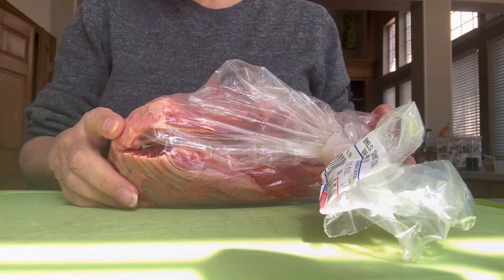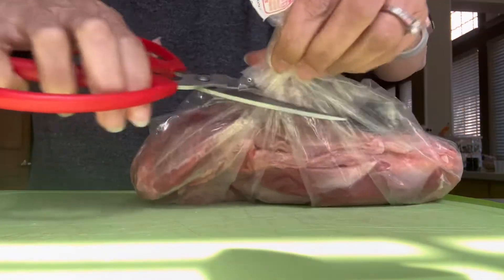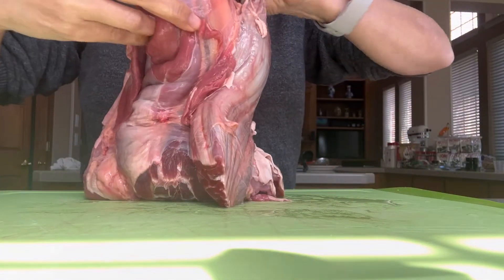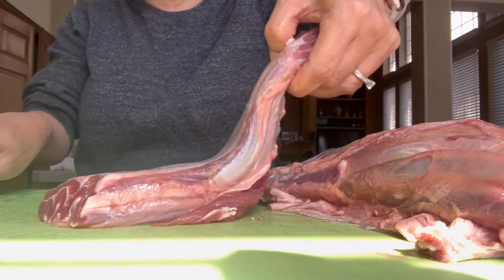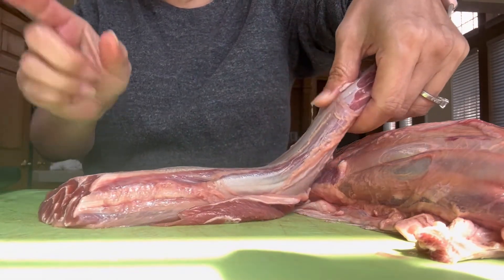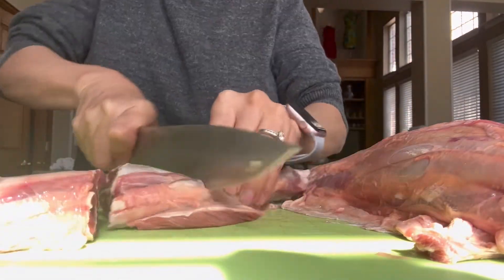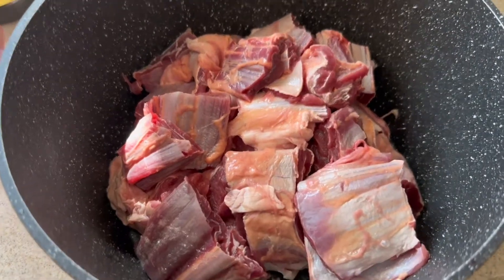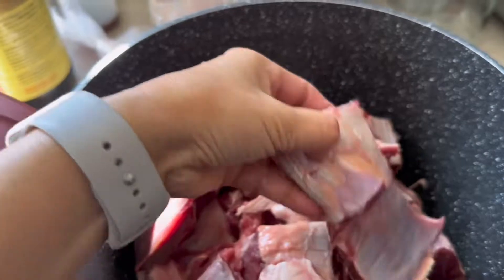Today I'm going to make homemade beef noodle soup. Right here I have two and three-quarter pounds of beef shank — just rinse it real quick. You want to cut vertically, into big strips like this, then into big chunks. Don't cut it too small because once you cook it, it's going to shrink. Cut it to about two to two and a half inches.